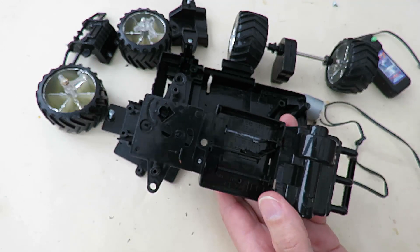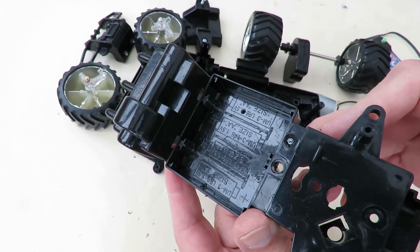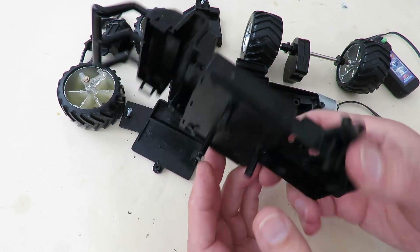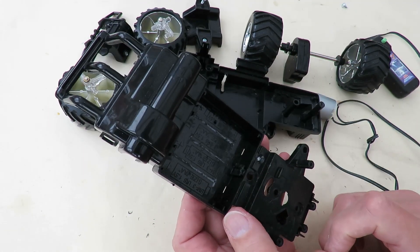So I'll do that and we'll come back in a minute. There we are — nice clean space for a battery. I'll make a little hole in there somewhere for the lead to come through.